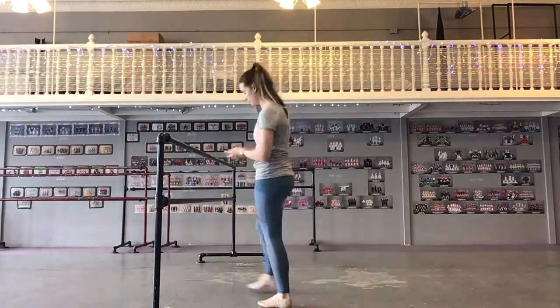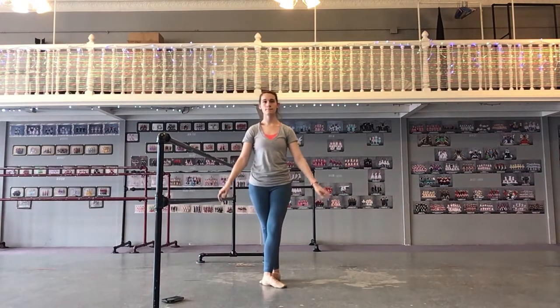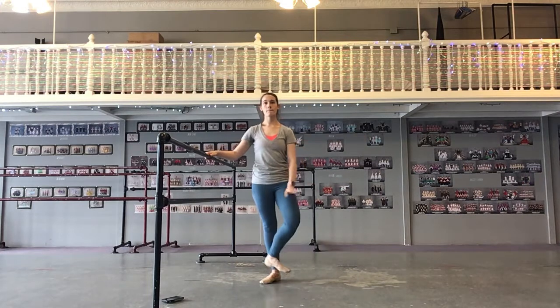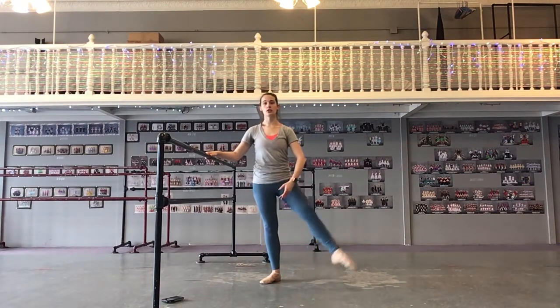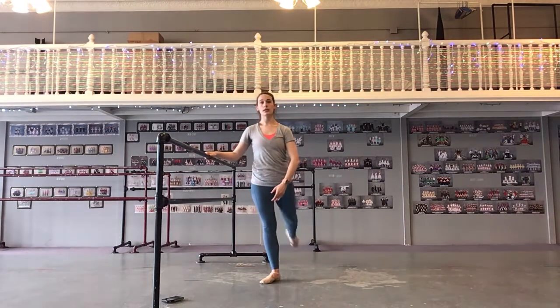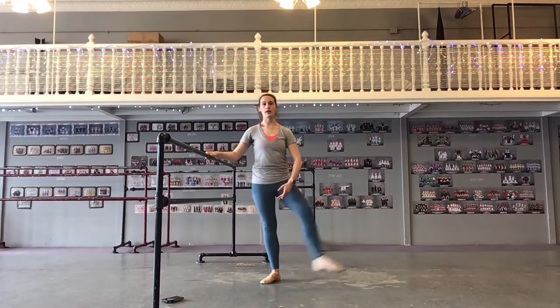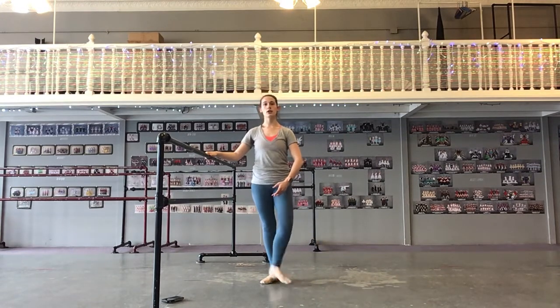Start in fifth position. One, two, taqué, and three. One, taqué. Double back. Back, two, three, taqué. One, two, taqué, and three. One, taqué, two, three, double back.